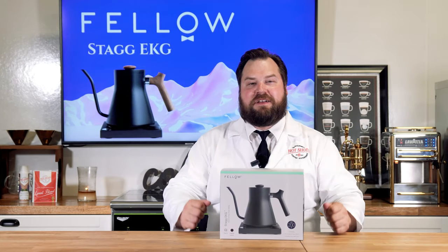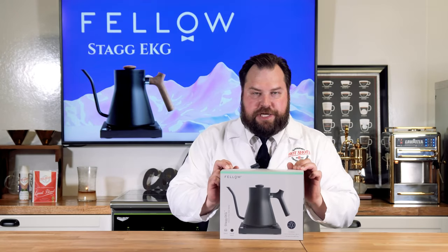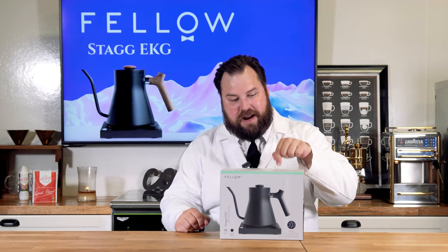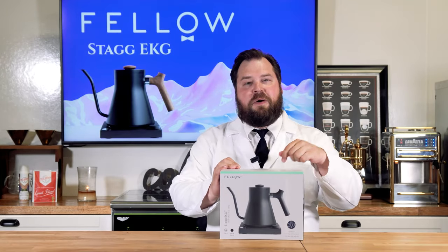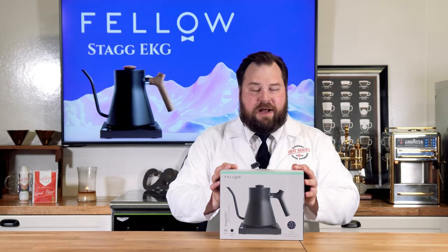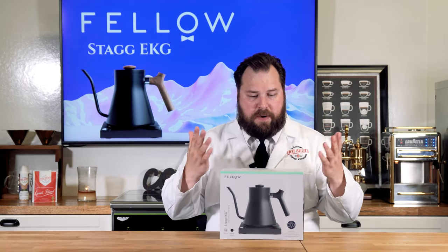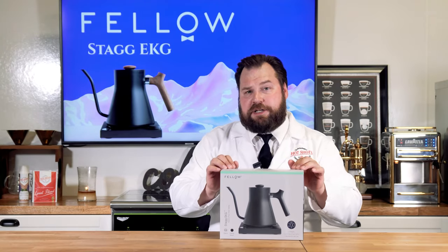Welcome back. So we're talking about pour over kettles today — in particular we're talking about the Fellow Stagg EKG. Fellow has a couple of other kettles, but this one I wanted to talk about: we have it in stock right here and also on our website, so check the description box below. I will tell you that we are selling this product at a very good price, but we were not paid by Fellow to do this review and unboxing — we're doing this all on our own and we buy all of our wholesale products.